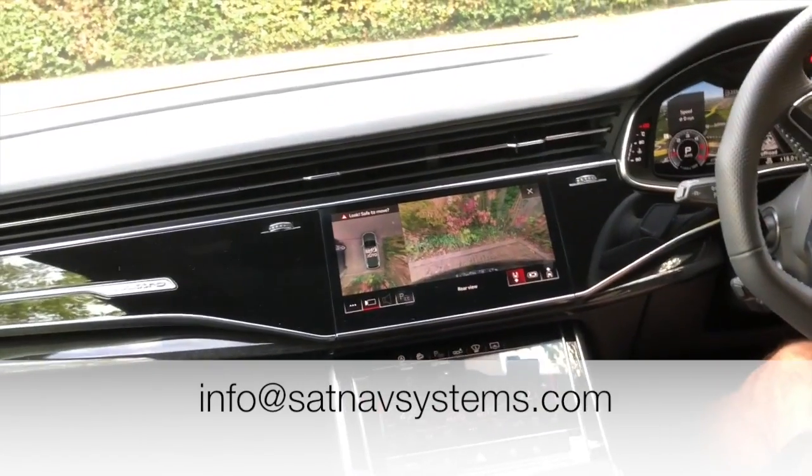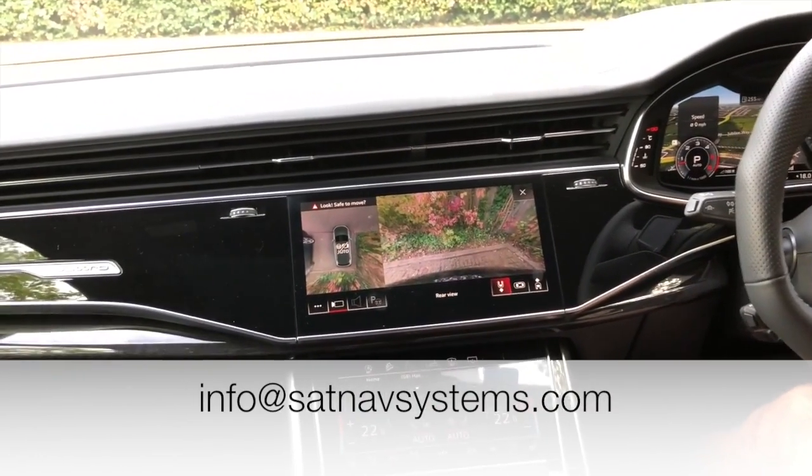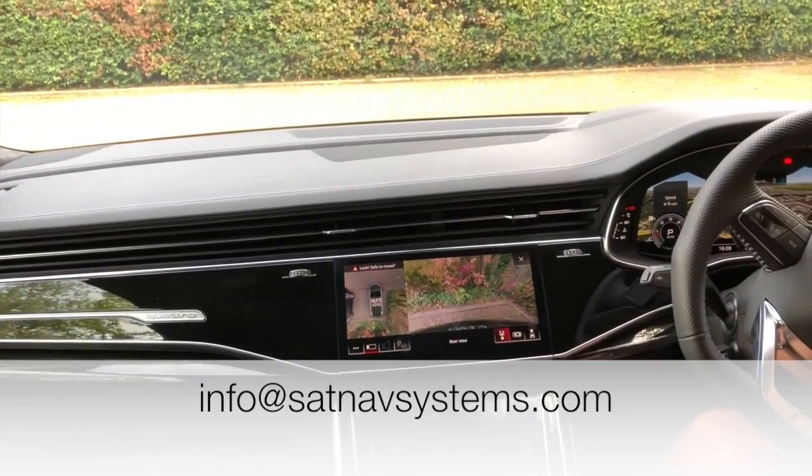This is fully installed to the factory specification, with a 3-year warranty. For more information, get in touch at info@satnavsystem.com. Thank you.